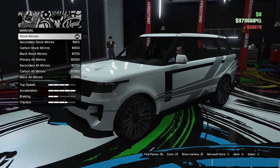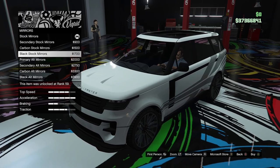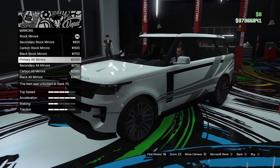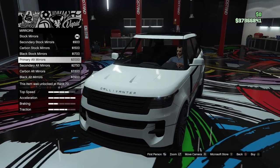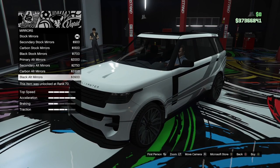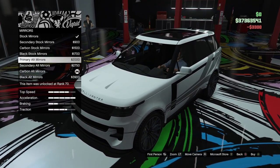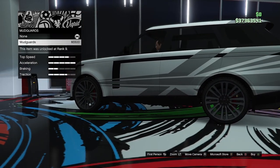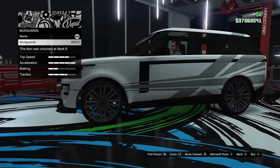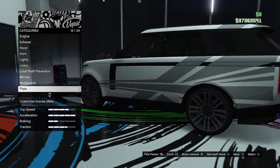Mirror options. We've got the stock mirrors, and we can go for those in secondary, carbon, or black — though you're not going to see much difference. Then we've got the alternative mirrors in primary, secondary, carbon, and black. We'll go for those in carbon — they look a little bit nicer than the stock ones, a little bit more sporty. Mud guards — it's basically just little mud flaps. I'm not going to bother with those.